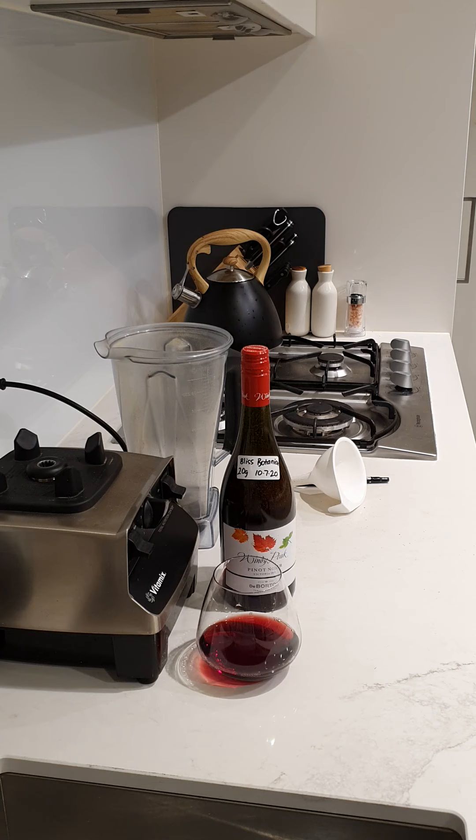Your first bottle of red wine infused with blue lotus. After the three to four week mark it's going to become really potent. It's quite a bitter taste but you'll enjoy it — just make sure you're having a good, relaxing time and enjoy everything that blue lotus has to offer.